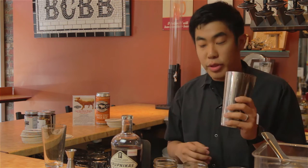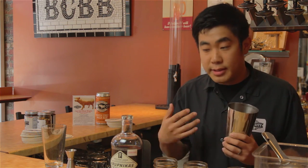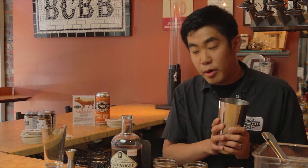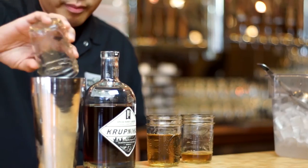We're filling our shaker with a lot of ice, mainly because we want to make this cocktail as cold as possible before it hits the beverage when we serve it. Then we put in our shaking ingredients — the lemon juice as well as the Krupnikus.